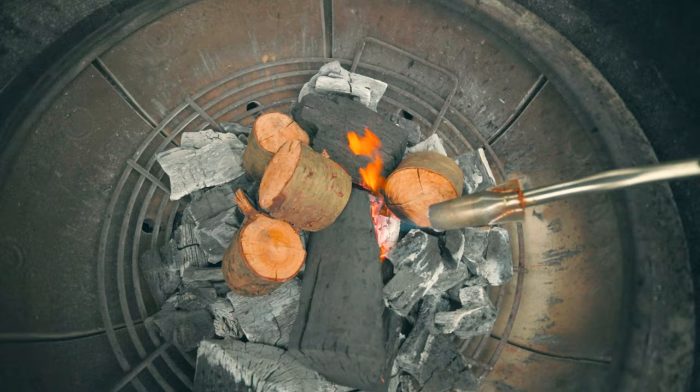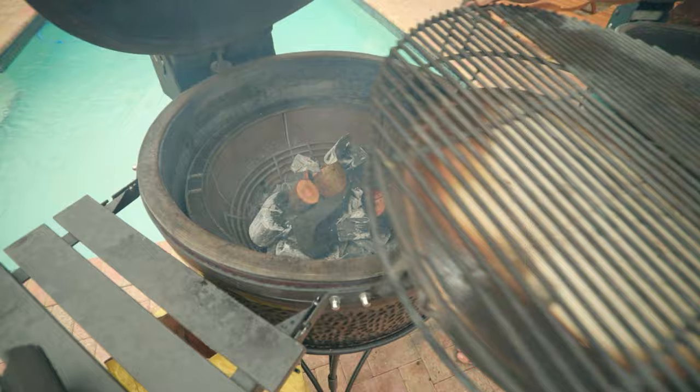I'm adding peach wood to the charcoal today. Peach is sweet and mild and gives a fantastic smoke flavor for these pork ribs.